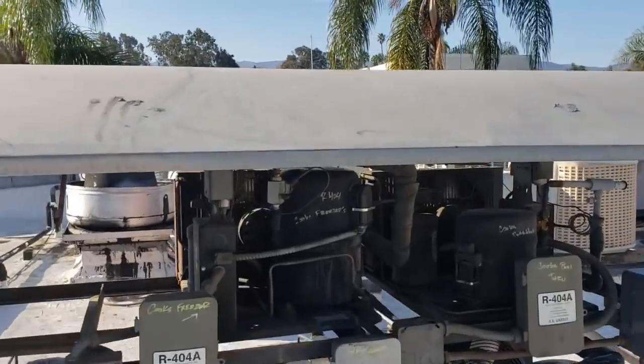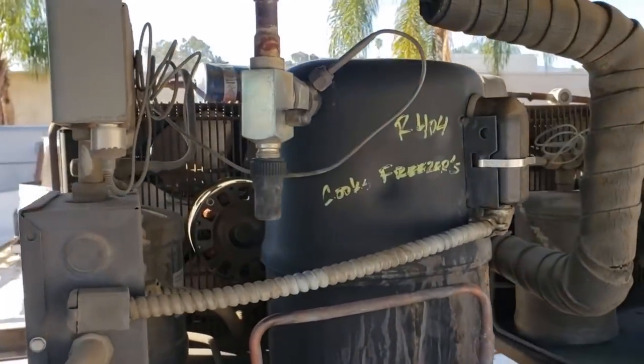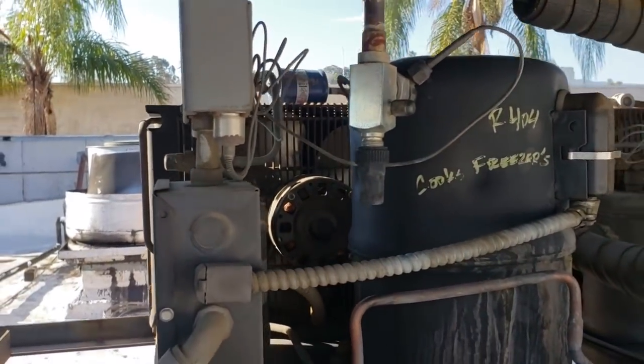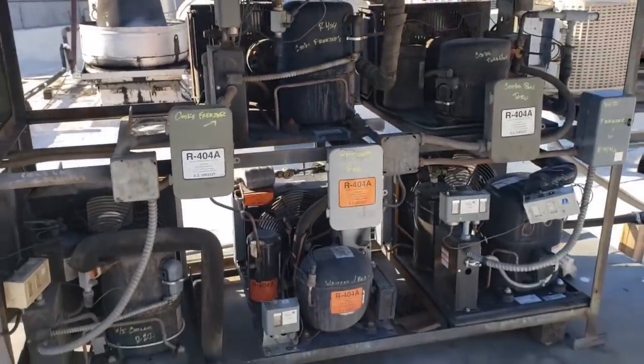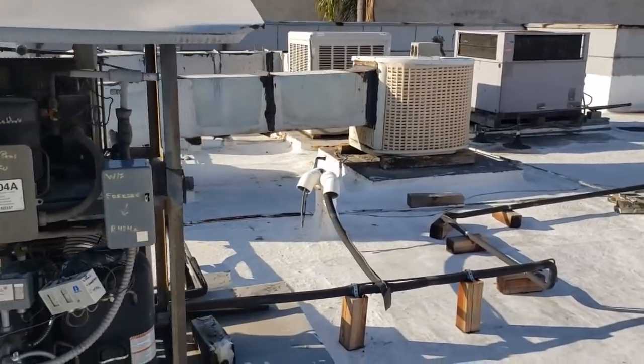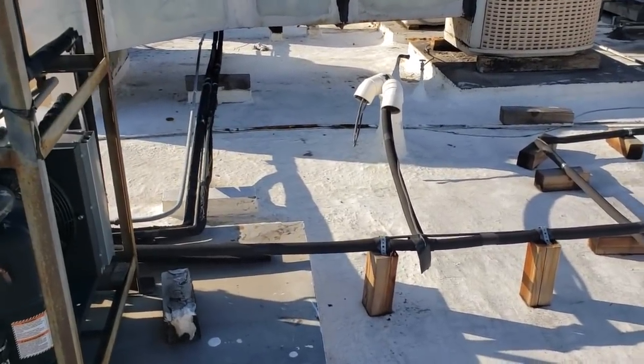Today we're working on a set of freezers in the Cook's line that aren't working correctly. This is the condensing unit for it. This place looks familiar — this is the one where I had to do a line set redo, but it wasn't for this freezer unit, it was for a different one.